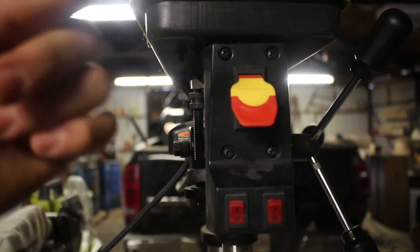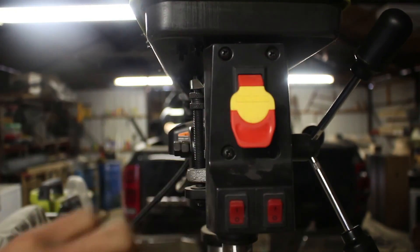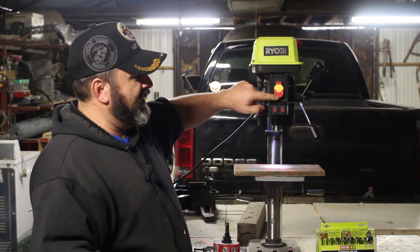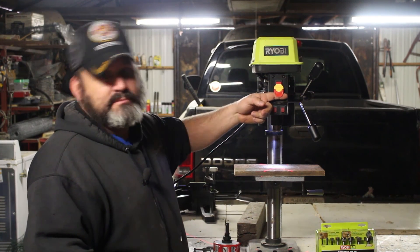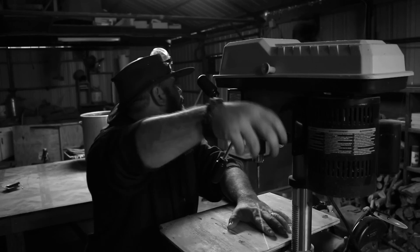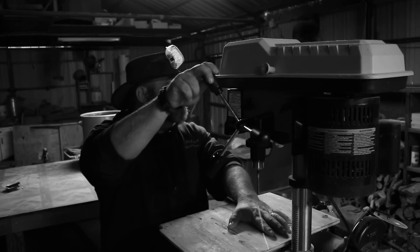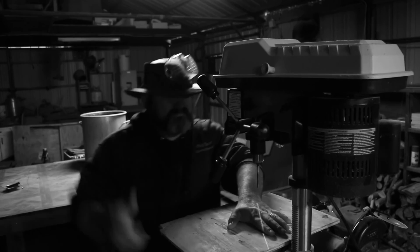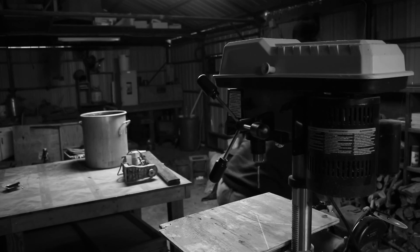The on/off switch is really easy — bam, bam. If you're doing something and you've got to turn it off quickly, they made it big enough you could headbutt this thing and turn it off with your head. In case you're like that guy in my tool safety video who drilled his hand, all you've got to do is headbutt this to turn it off.